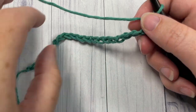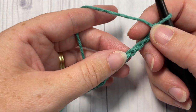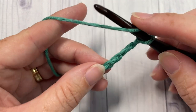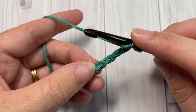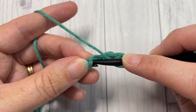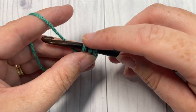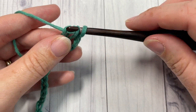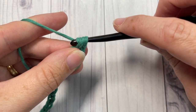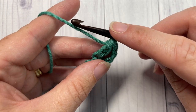Once you have your foundation chain worked, you're going to skip the first three chains, and then into your next chain you're going to work an alternative double crochet stitch. To work the stitch: yarn over, insert your hook into the next stitch, yarn over and draw up a loop, yarn over and pull through one loop only, yarn over and pull through one loop only, then yarn over and draw through all three remaining loops. That's your alternative double crochet.